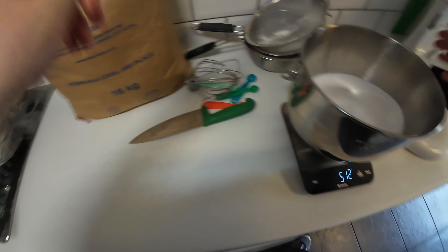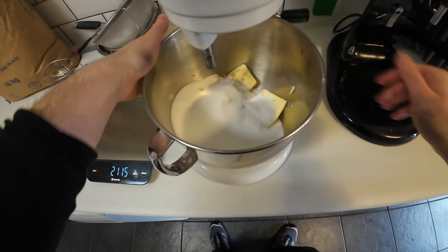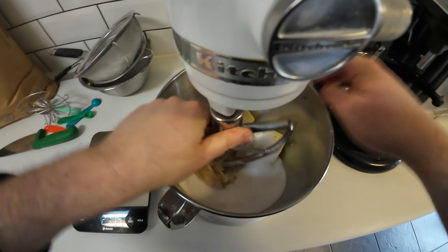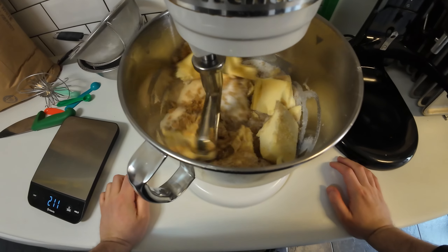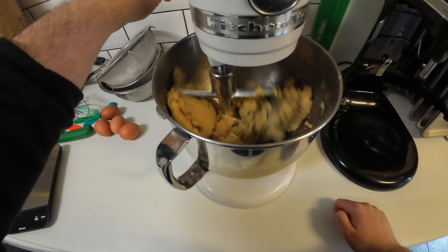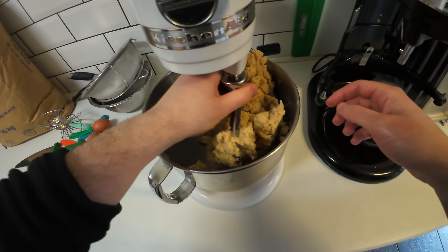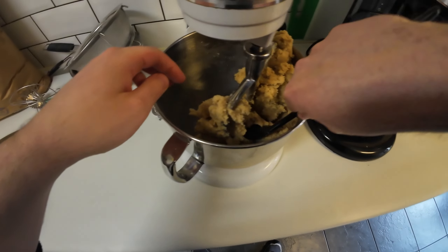We mix it up once we start adding the different toppings. Get that done, all combined. We get it off the mixer and that's the first stage done. You wouldn't see any streaks of butter — it all comes out nicely combined.